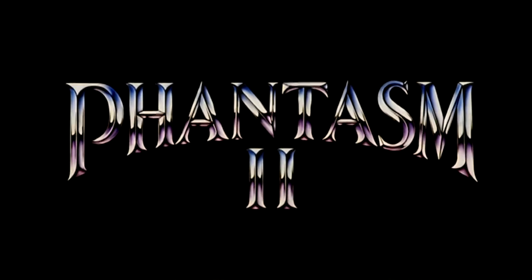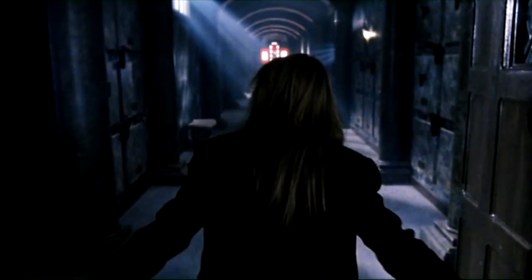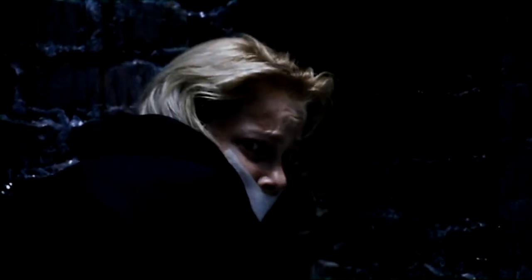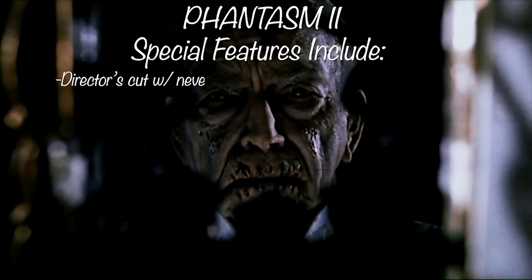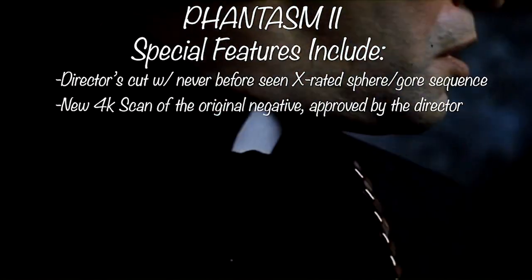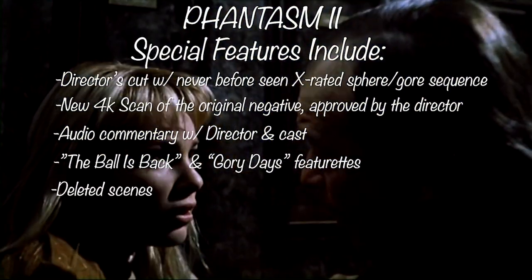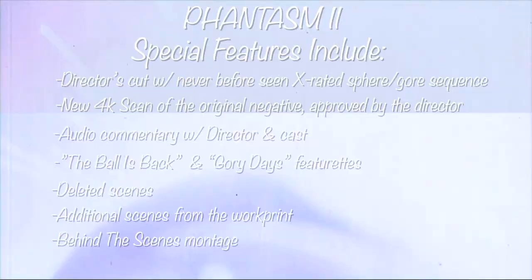The centerpiece of this box set, at least to me, would be Phantasm II's presentation. Phantasm II might be my favorite one. If you were always wondering where all those amazing shots from the Fangoria stills were — that was all part of the X-rated cut. Universal Studios put it out and had to put an R-rated version out, so a lot of that cool stuff got cut. Well, it's all in here. You get the X-rated sequences, a brand new 4K scan of the original negative approved by Coscarelli, audio commentary by Don, Angus, and Reggie Bannister, the Ball is Back in the Gory Days featurettes, deleted scenes, additional scenes from the work print, and behind-the-scenes montage footage.